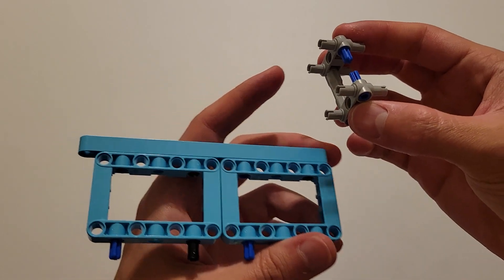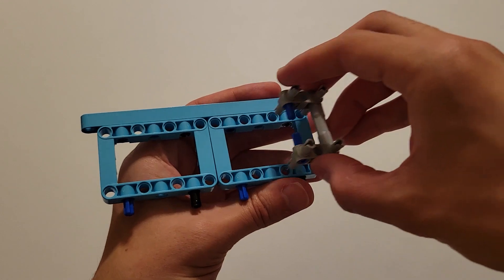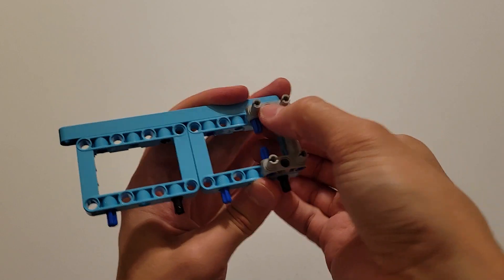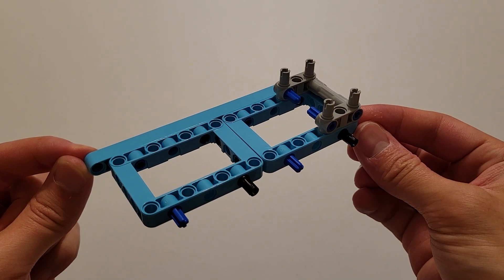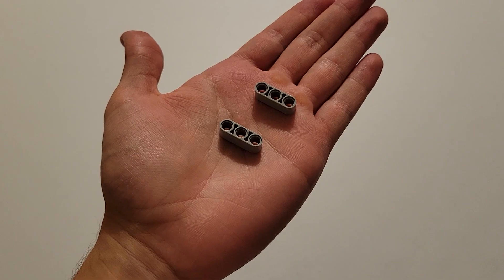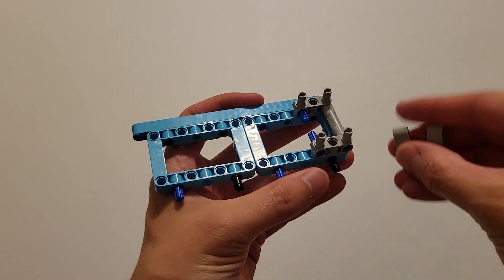Now what you want to do is insert these four gray pins into these four holes right here. Now you'll be needing two of these size three gray beams, and you are going to put one of those onto these two pins and the other onto these two pins.